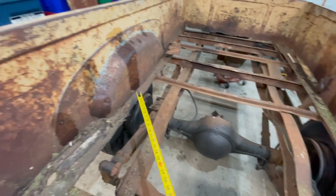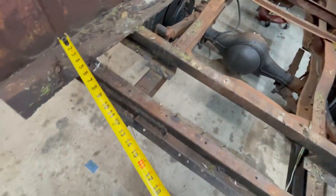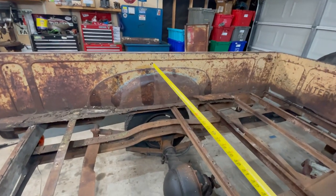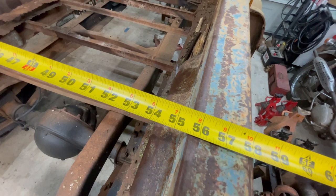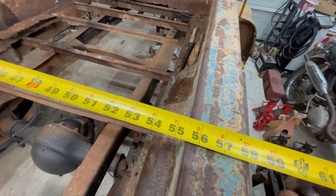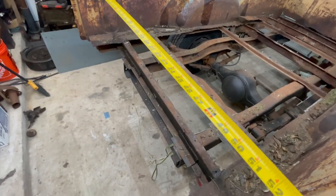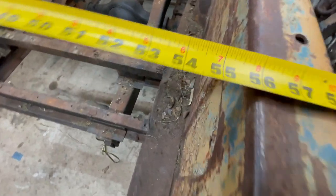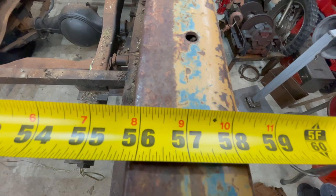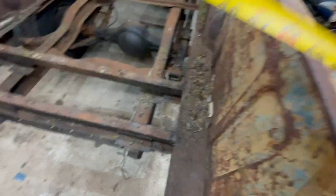So it's 48.5 inches at the bottom. At the top though, this thing should be 54.5 inches across. Measuring it — 55.5 inches. She's an inch out on top. And in the back of the bed, it's almost 56, so we'll call it 55.75 towards the back. That's definitely out — which is why I'm having a hard time closing the tailgate.